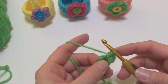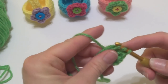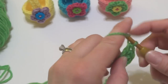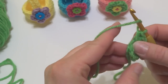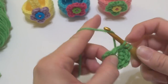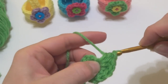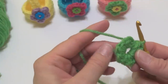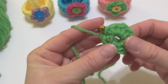So we're going to work 11 half double crochets into the center of the ring — one, two, three, four, five, six, seven, eight, nine, ten, and eleven. We're going to work a slip stitch into that starting chain to close our round. Round one is complete.